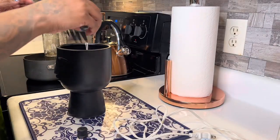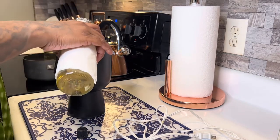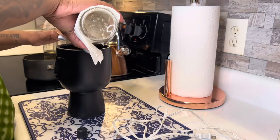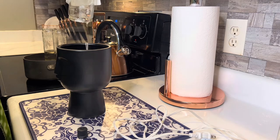I have this lavender essential oil, so each time I do a pour from a jar I'm going to sprinkle a little bit in, just to try to give this candle some type of fragrance — because those candles from Dollar Tree have absolutely no fragrance.